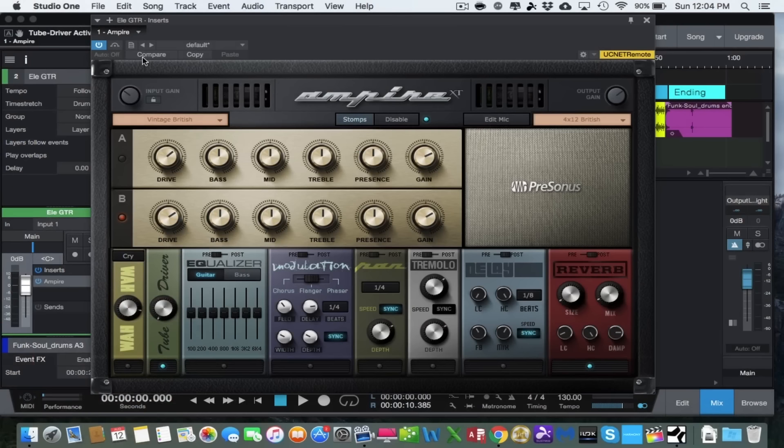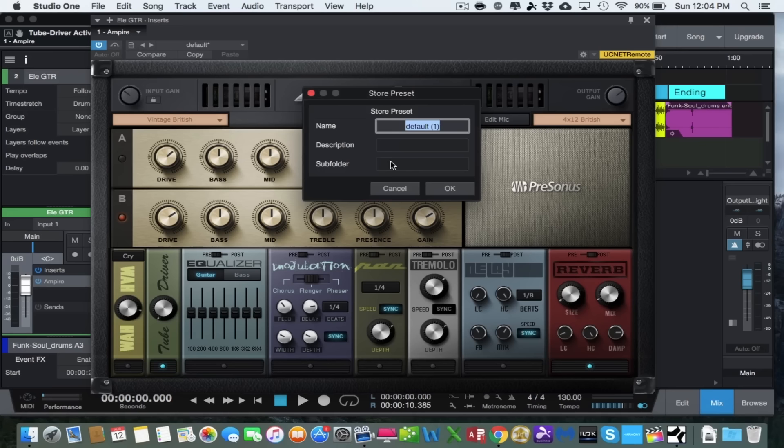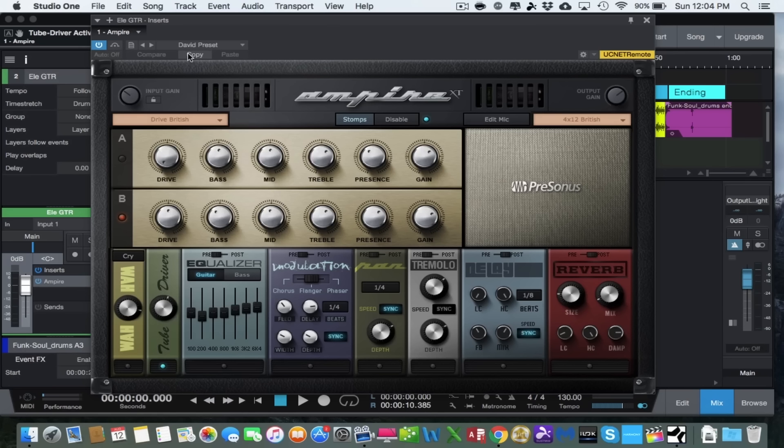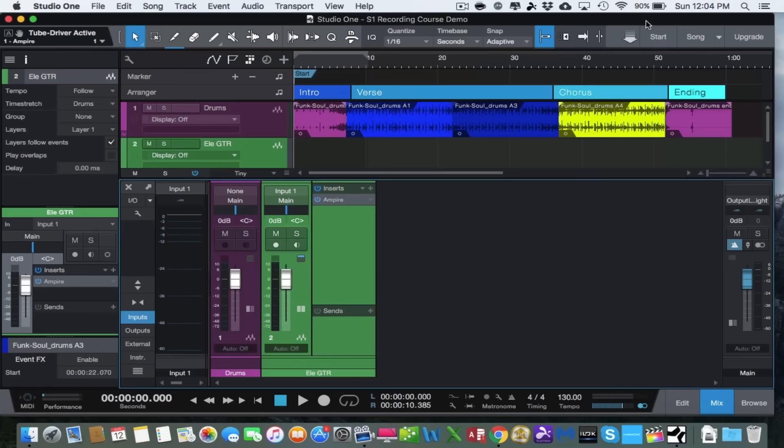Once you get the sound you're looking for, you can save it as a preset. To do that, click the icon next to the power switch and select Store Preset. You can name it, describe it, put it in a subfolder, and save it so it's there for you next time. I've already done that off camera — I created a preset called 'David's Preset' where I spent some time dialing in a halfway decent guitar tone, and we're going to go ahead and use that.